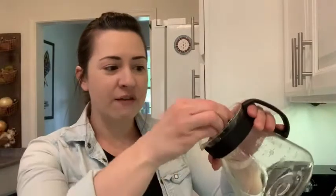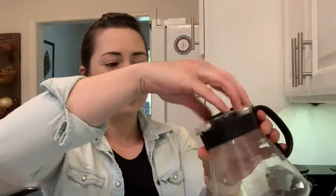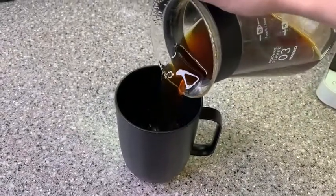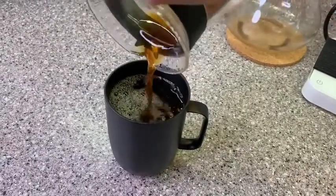It also has this little cover, which helps to keep it warm and makes it really easy to pour as well. You can close it or open it up so that the holes are there in the pour spout. It has this handle, which makes it very simple to pour, and it is a drip-free and really well-functioning carafe.